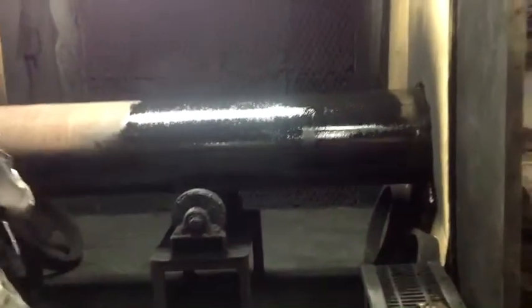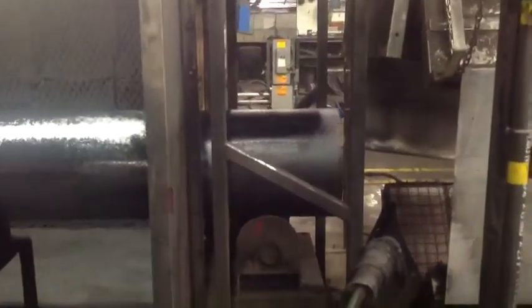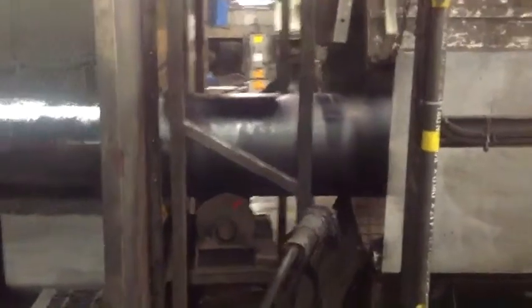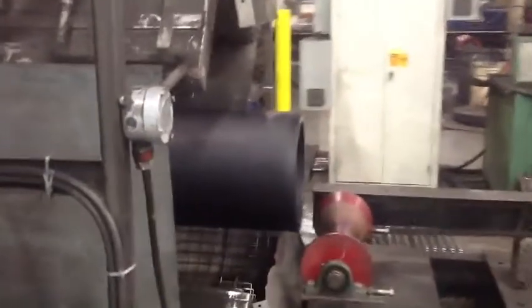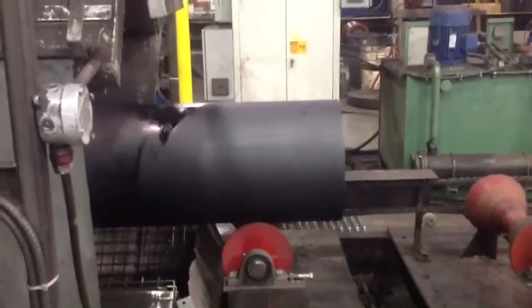The material — after 20 seconds, it's already starting to flash off. You can actually see it right there by the light. It's been basically, I would say, about a minute — less than a minute — and that front piece of pipe is over half dry already.